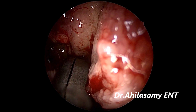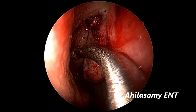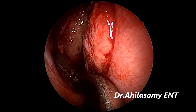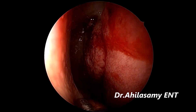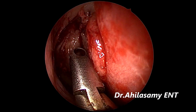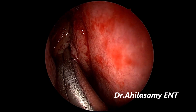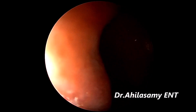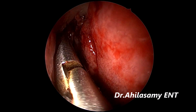Now using the backbiter — Nagashima's backbiter — to widen the middle meatal antrostomy. Using the curved sucker to take out the secretions from the maxillary sinus. Now with the black sleeve forceps, I am taking the bulla out, starting opening from the medial and inferior part.